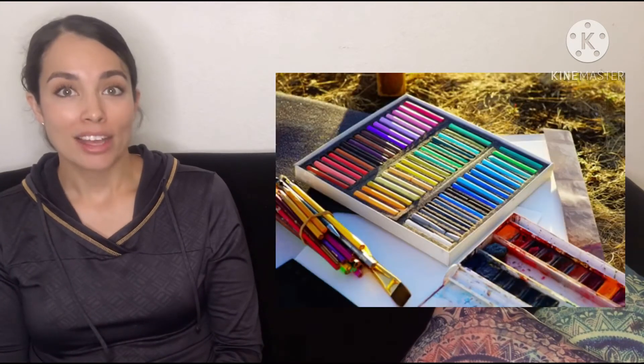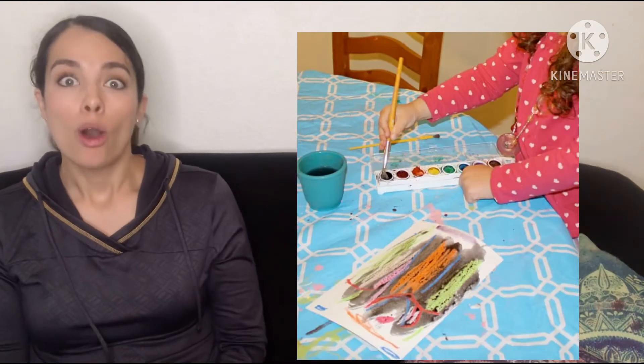If your child is more creativity-inclined and likes to do things more artistic, you can get a paint set — simple watercolors. They have to use those small muscles of the hand to hold the paintbrush, and we can encourage them to use those small muscles properly. You can extend that love of painting or drawing or coloring with different things like pastel colors or oil pastels. A really fun outdoor activity is just getting a paintbrush wet with water and drawing on the sidewalk — you can watch things appear and disappear. Children absolutely love this experience.